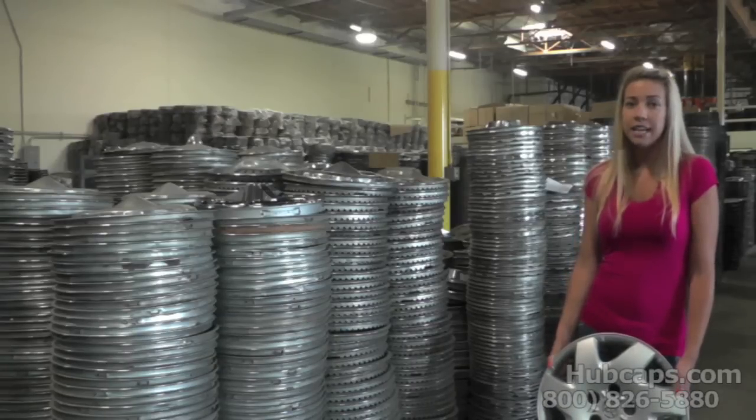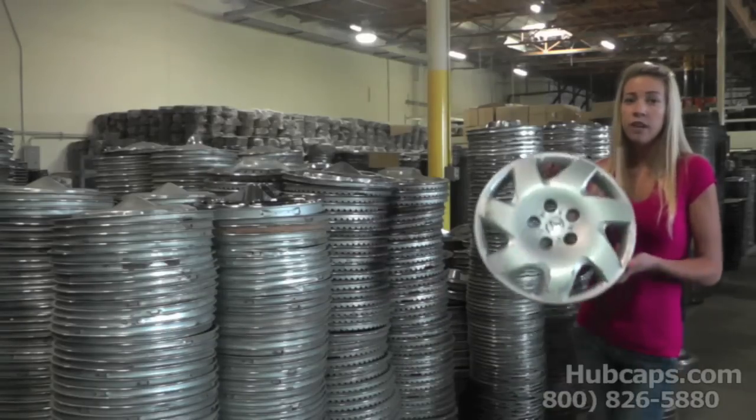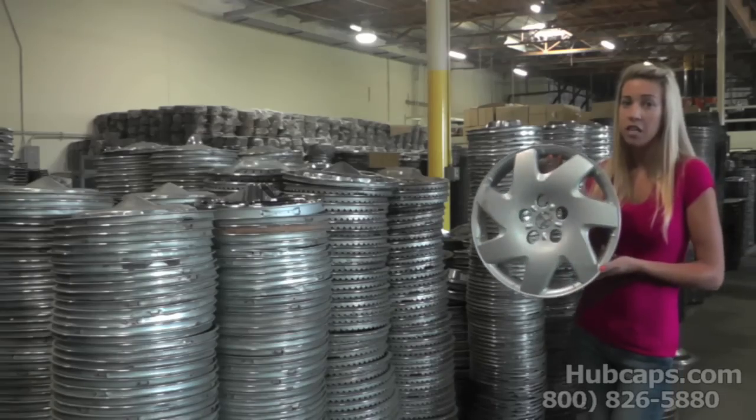Then you would want to test them out individually, one at a time. Once you find the culprit of that noise, take a further look. If you have a hubcap like this one, it may be a couple of things causing the noise.